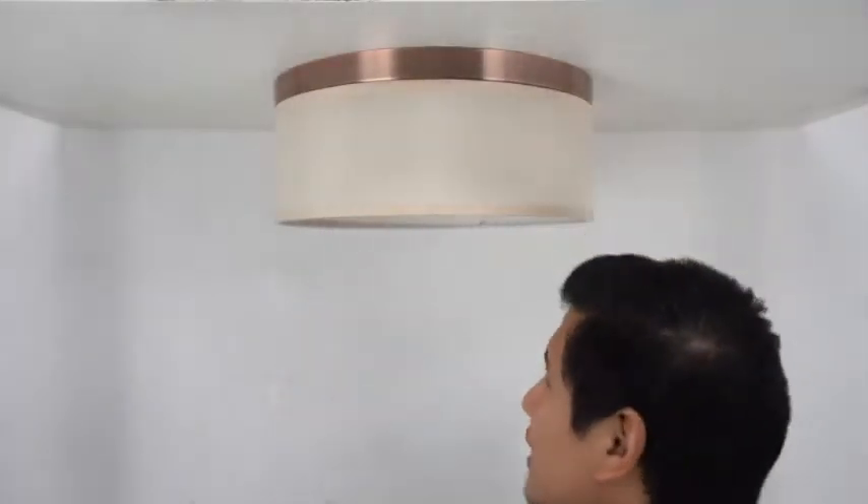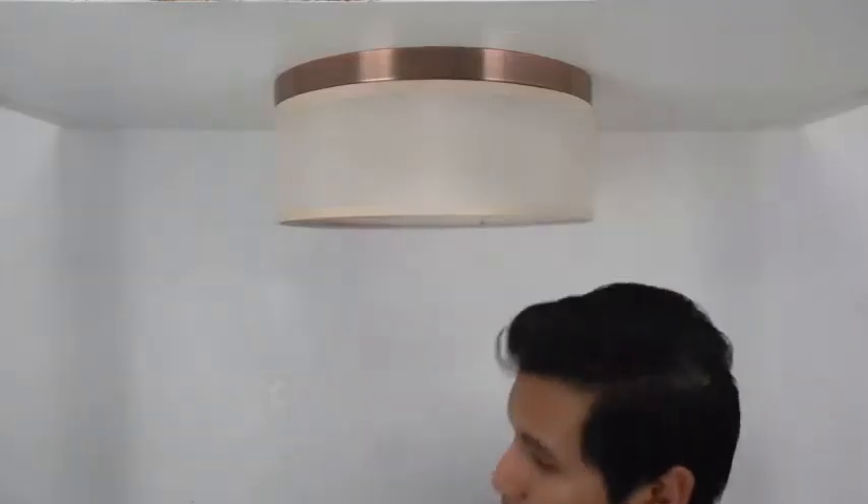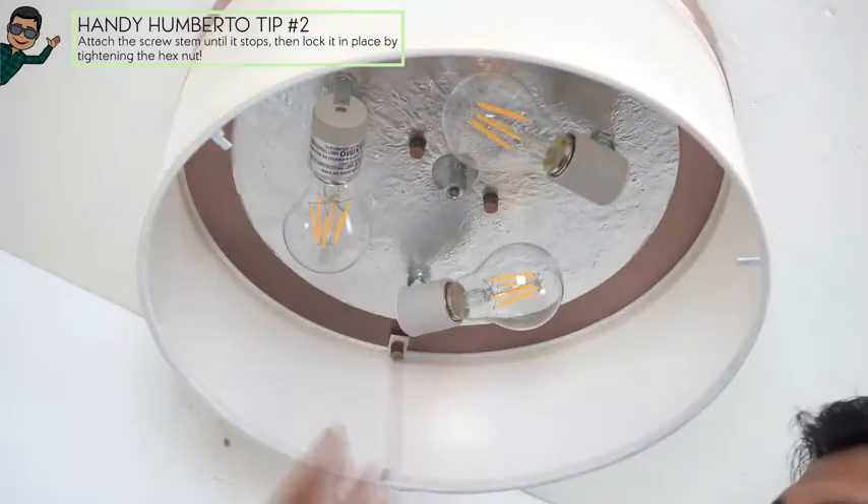Before we proceed any further, we need to install our light bulbs. Now that we've installed our light bulbs, attach the screw stem to the nut inside your fixture.